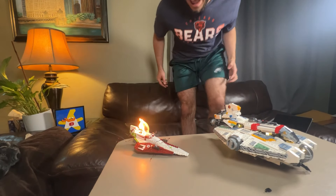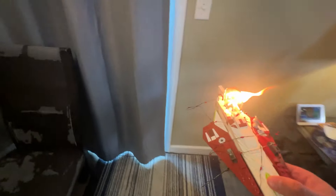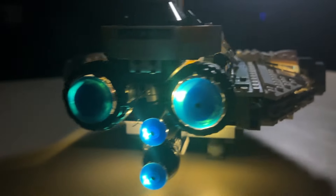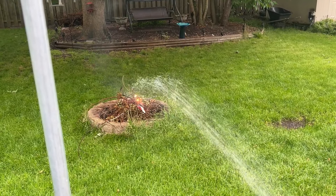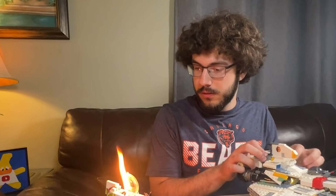Well, this just is not good at all. That's why you don't use black market lights — this is just not acceptable. That was not supposed to happen. It's raining and it's still on fire. This is why you're going to want to only use my method when lighting up your sets, because that could happen. It won't go out. That's probably why I shouldn't have used the black market lights.